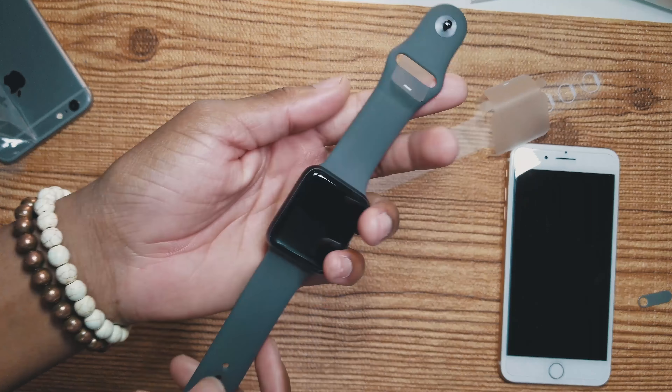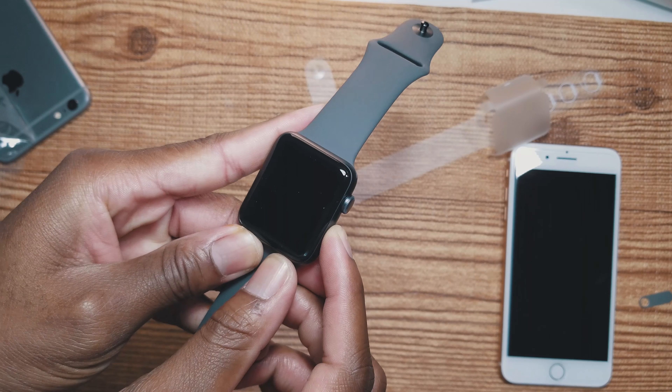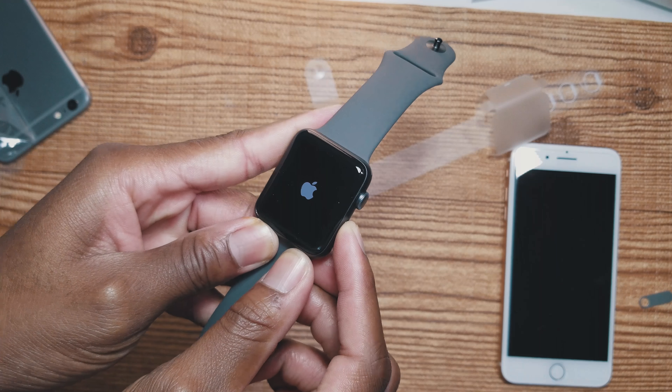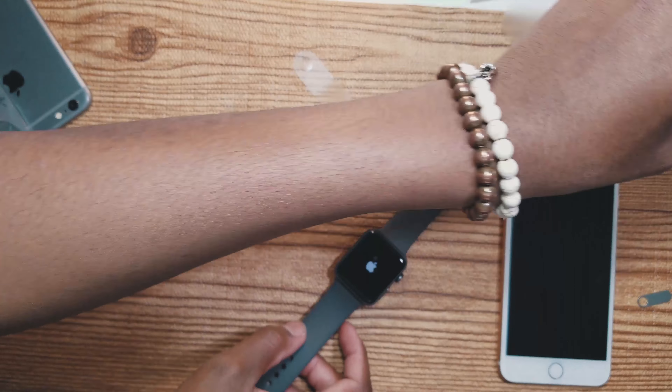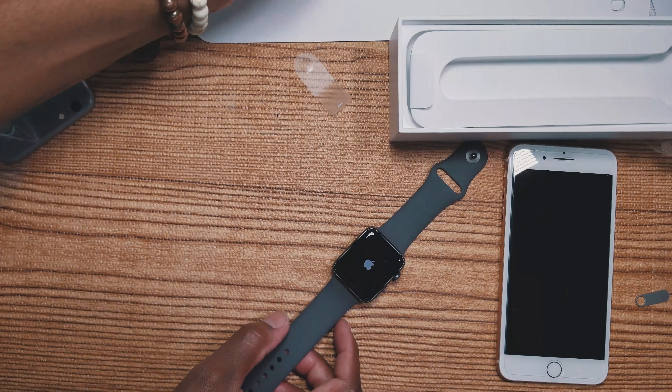Here it is — brand new Apple Watch Series 3. Let's try to see if we can turn it on; not sure if it has any juice. While that's booting up, I think we can take this time to look at the other watch band we have right here.